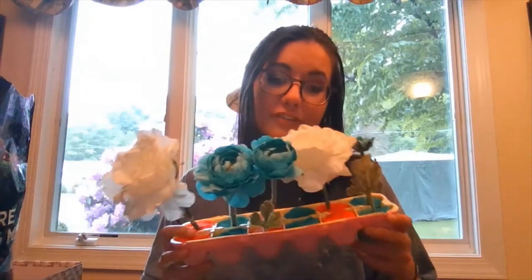I went ahead and finished putting in the rest of my fabric flowers, and this is what a finished project should look like. Every garden is unique, just like you. I hope you had fun doing this activity and I can't wait to see some of your mini gardens — thanks!